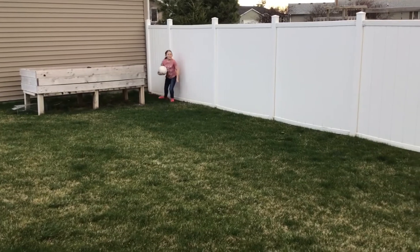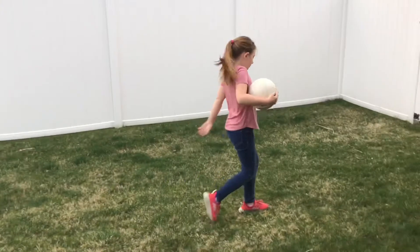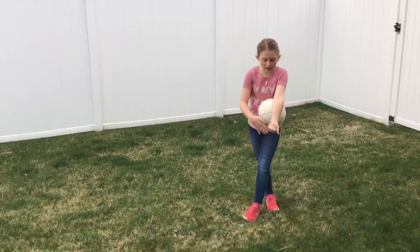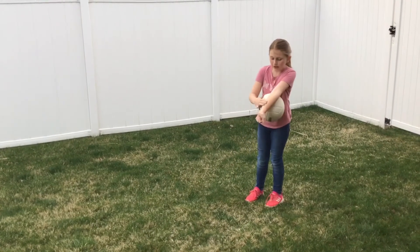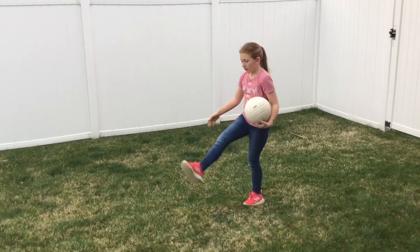And if it doesn't work the first time, just keep practicing and you'll get there. You want to hit it right here when you're hitting, because if it hits right here, then it's going to go crazy. And make sure to step.